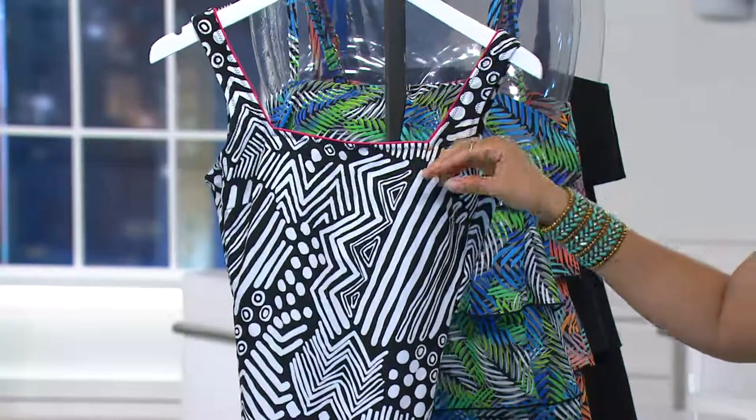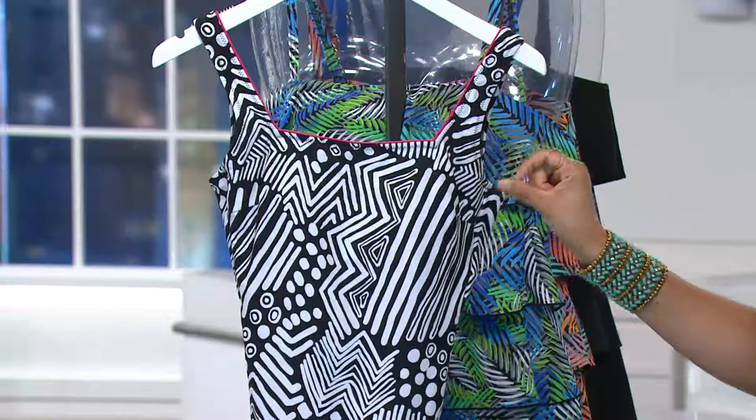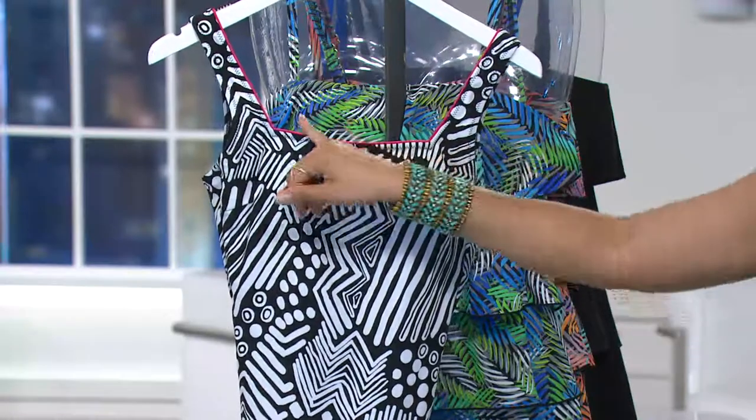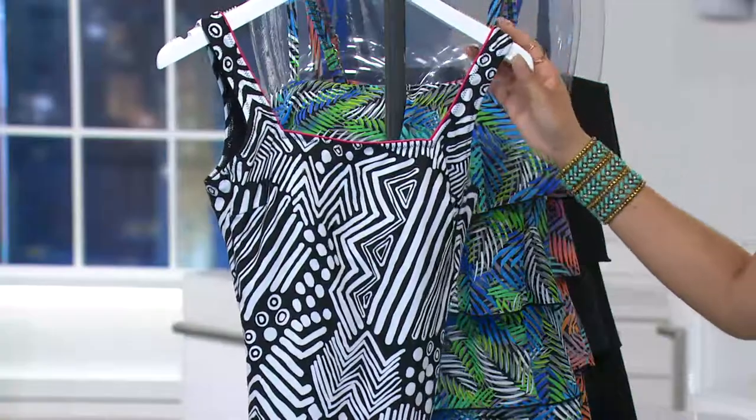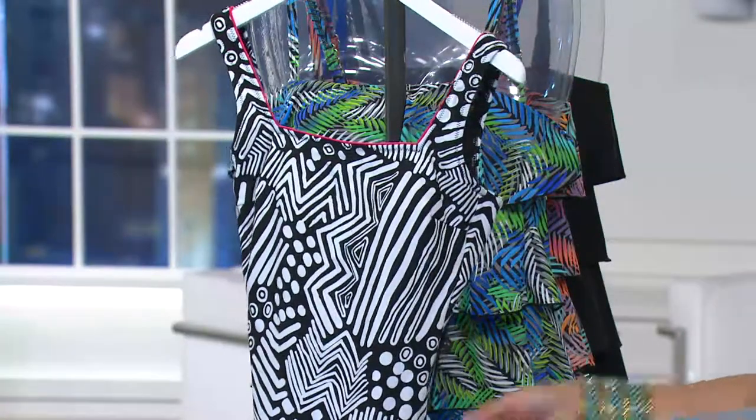That hot pink at the neckline draws the eye up when you see that little flash of color. It is a square neckline, you do have these wider straps, and then you do have a modest leg covering.